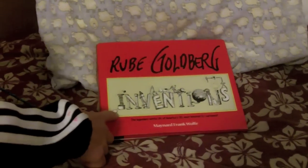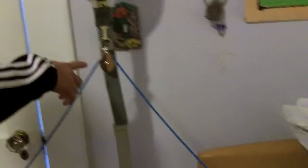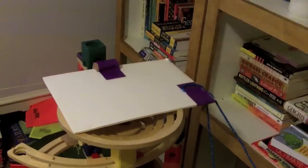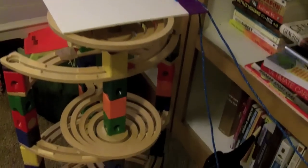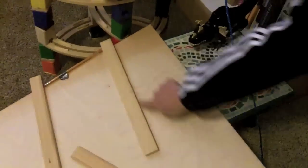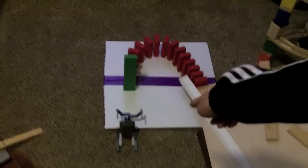So the first step is the book, which pulls this pulley, and that pulls this piece of board over. The marble goes around the track, around the screw, the incline plane, and then goes this way, this way, and down — setting off the dominoes which set off the remote controller.